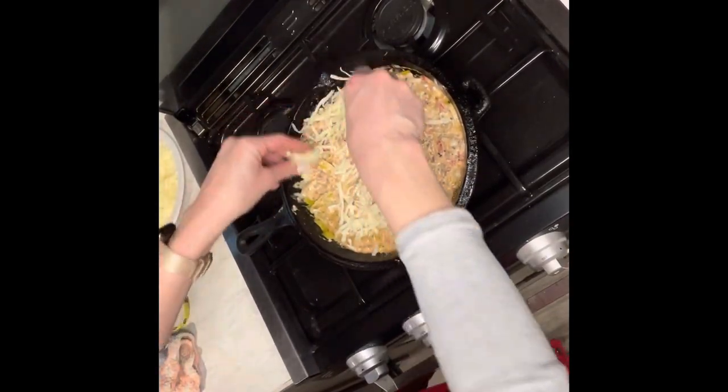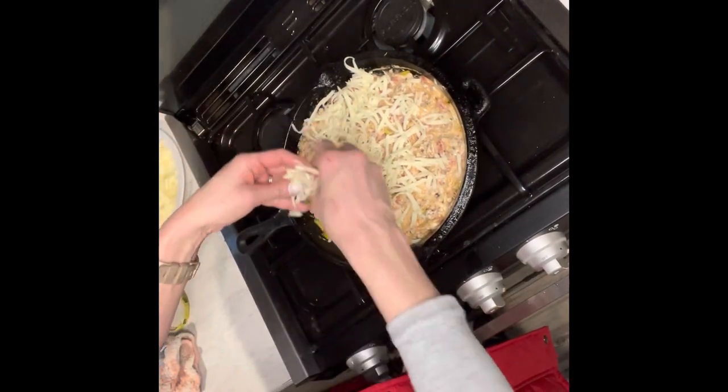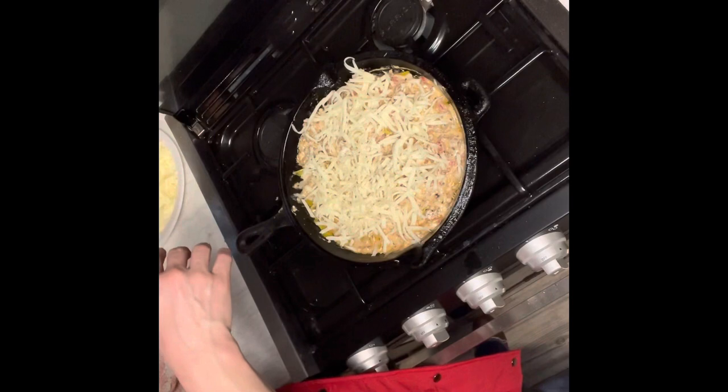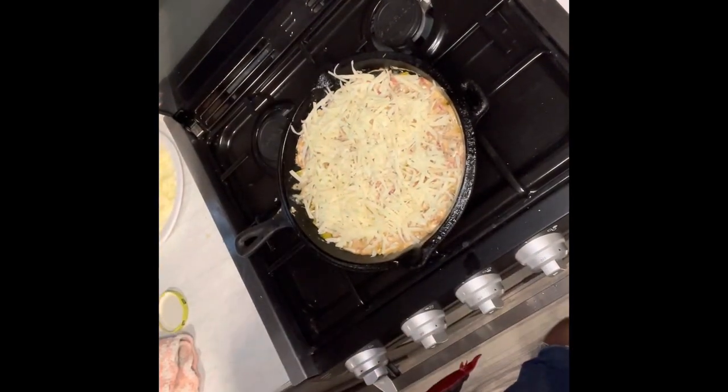Now you're going to add parmesan cheese and mozzarella cheese on top, and then I set my oven to about 400 degrees and let it bake for 25 to 30 minutes until the top is golden brown.